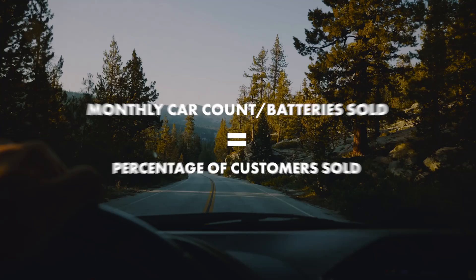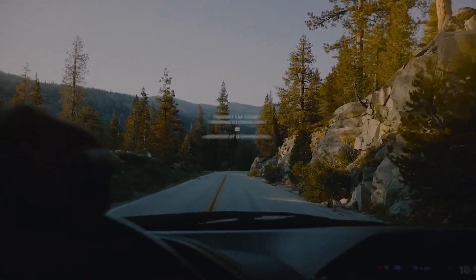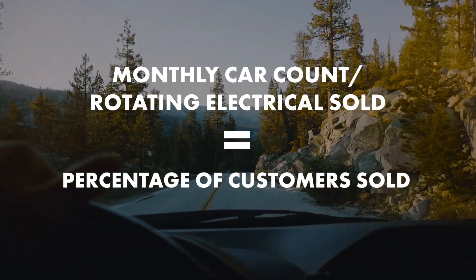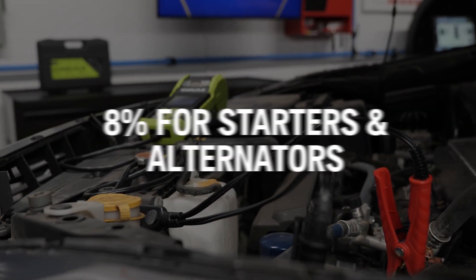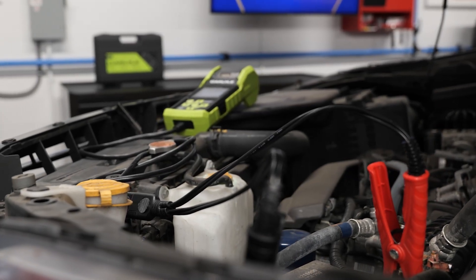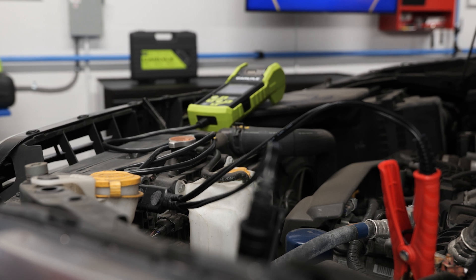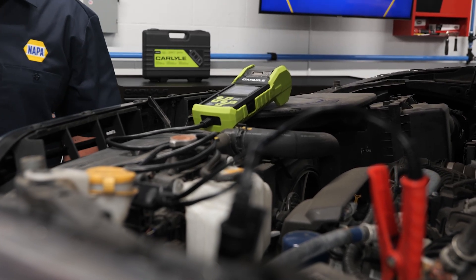Here's some homework. You know your monthly car count and you probably know how many batteries were sold last month. You also know your rotating electrical sales. If your numbers don't equal 25% for batteries and 8% for starters and alternators, you could be missing out on one of the most significant opportunities for your shop by not taking a few minutes to use this tester on every vehicle.